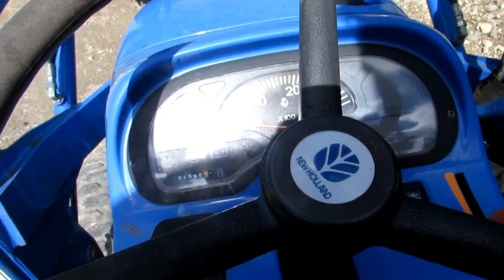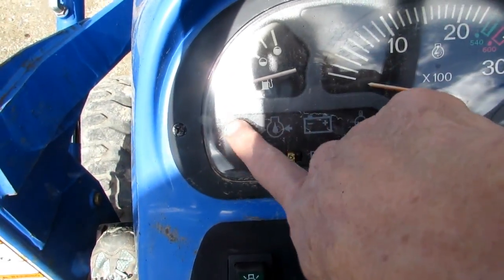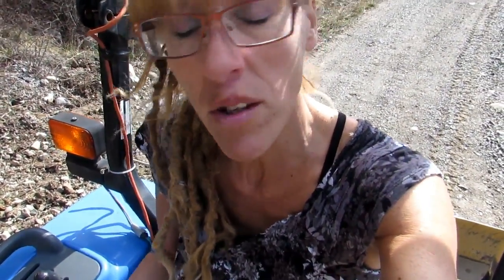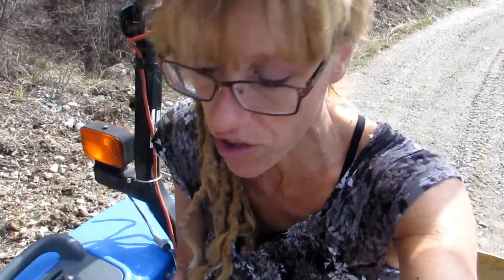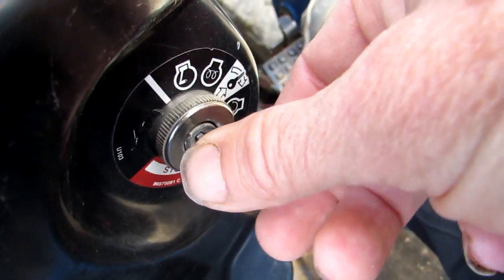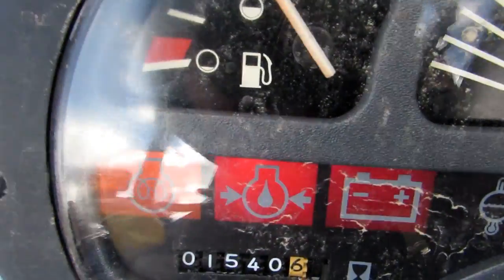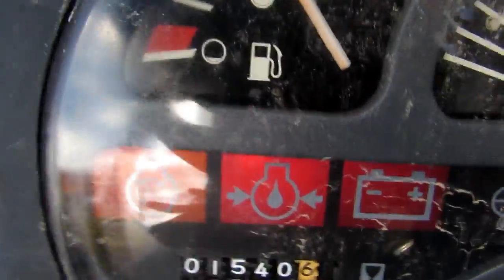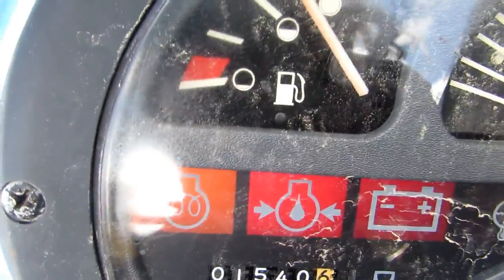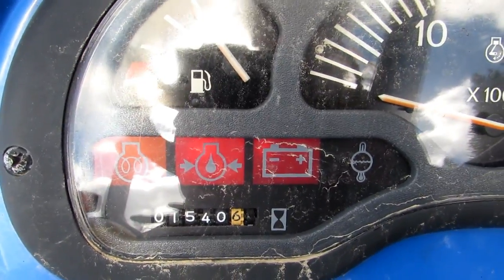This tractor has what's called a glow plug. In order to start it, you have to engage the glow plug, which actually just heats everything up and helps you start it. Mr. Hilder could probably explain it a little bit better, but that's how I understand it. You turn your key and leave it turned so it engages the glow plug. On the little dashboard, it's going to turn orange.